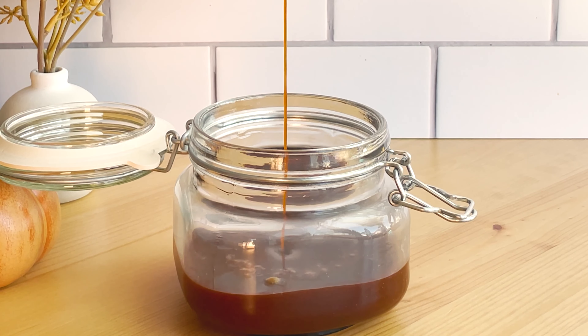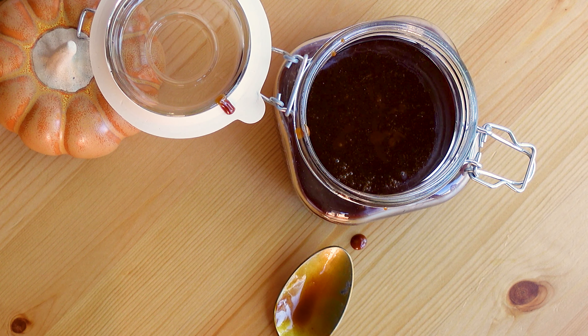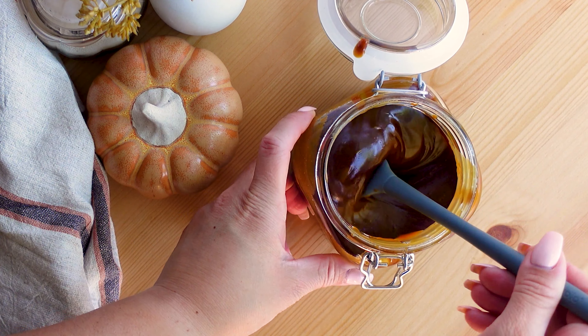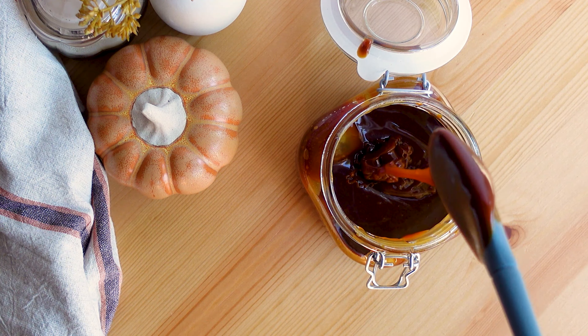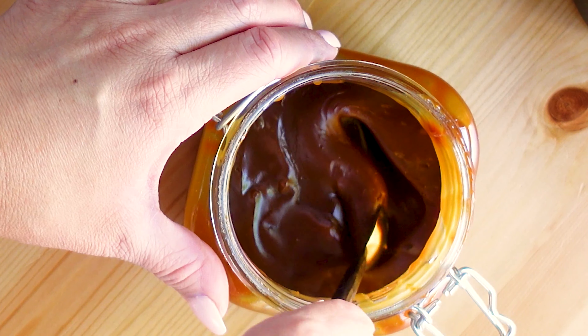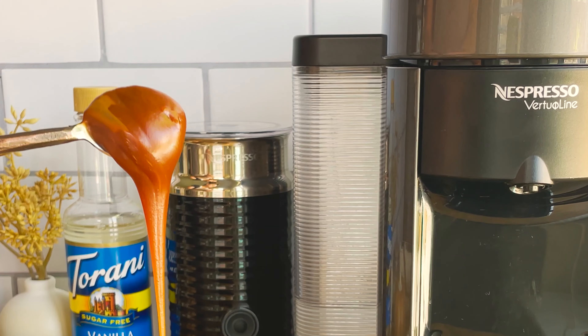What I typically use this for is to make iced lattes, and you can also use it to top on ice cream. I would suggest scooping out whatever amount you need and heating it up in another container in the microwave for a few seconds. I use this to make a dark salted caramel iced latte.